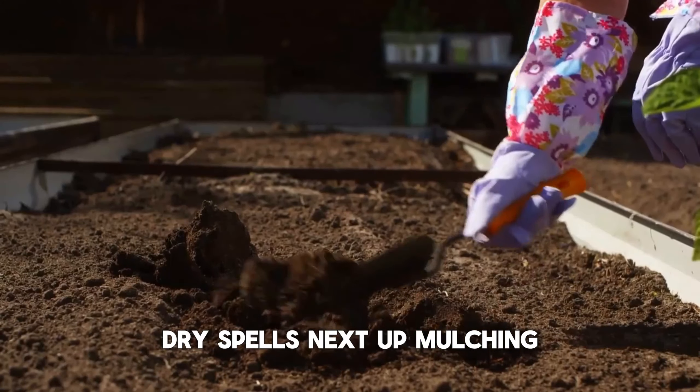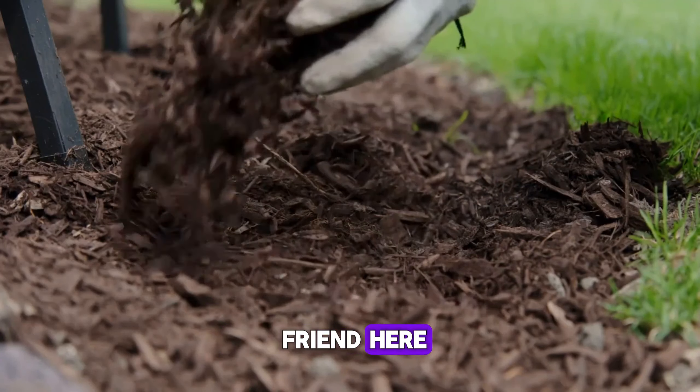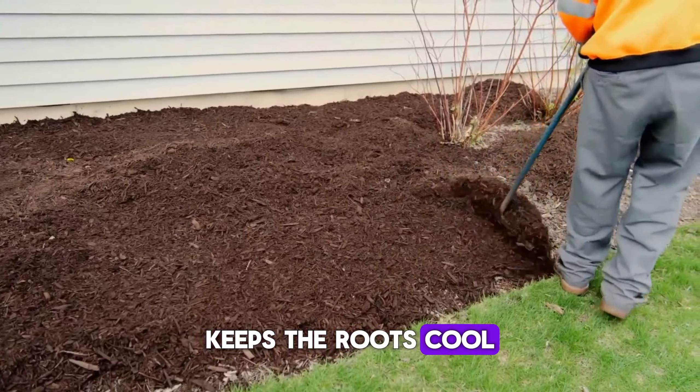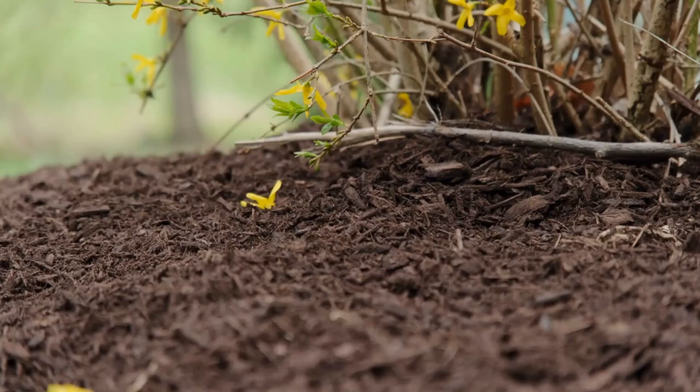Next up, mulching. Mulch is your best friend here. A nice layer of mulch helps retain moisture, keeps the roots cool, and cuts down on weeds. Spread it out!